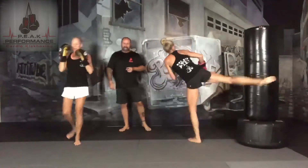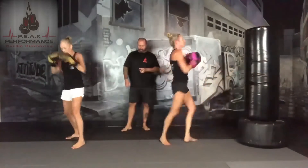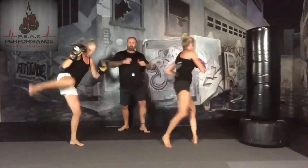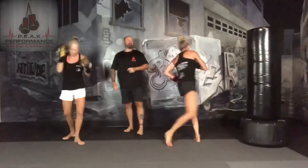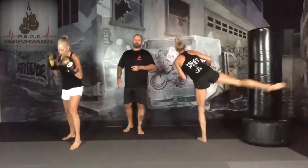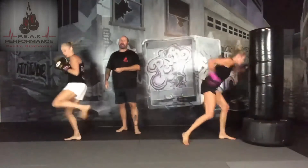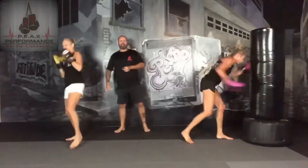You're going to add a lead leg round kick. Jab, cross, hook, uppercut, rear round kick, lead round kick. With the lead leg round kick, your body is going to turn in the opposite direction from the rear round kick — you're turning from the right, then turning the other direction.